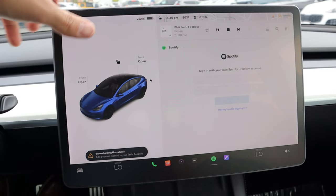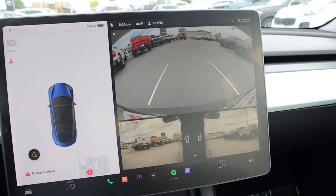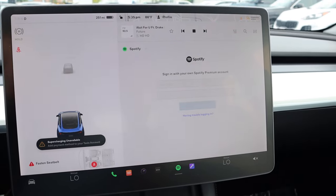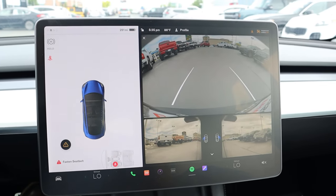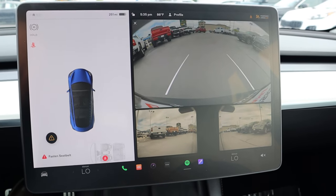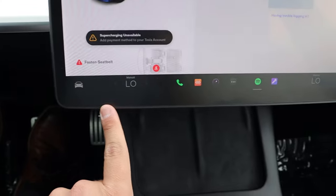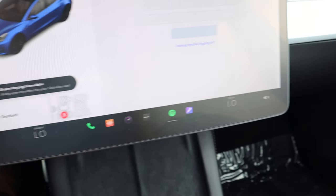Here's the infotainment system. If we pop into reverse, we do have a backup camera — the director lines turn with the steering wheel. Camera resolution is fantastic, and I think they did a good job with that. Now as for the rest of the infotainment screen, we have shortcut buttons here at the bottom. And notice for the climate controls and volume control as well.